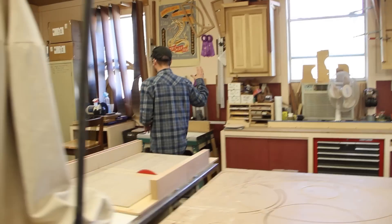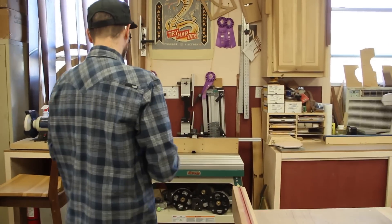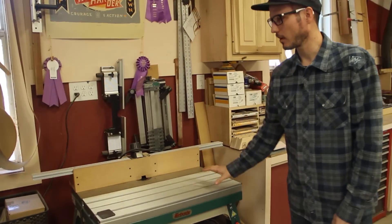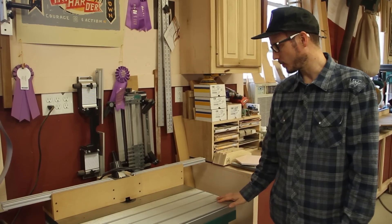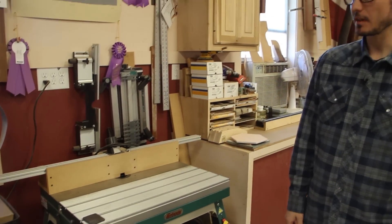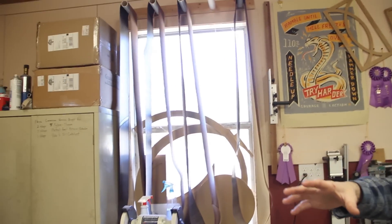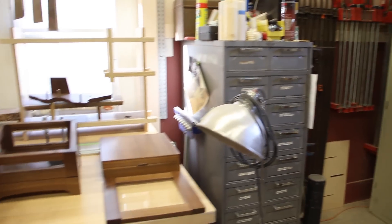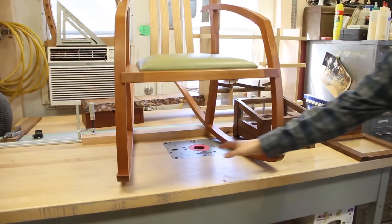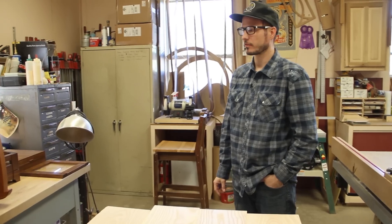Over here it's getting a little cluttered, but just a router table. I'm a big router guy, so I've got a lot of routers. This thing's pretty sweet — it's got a little slider, the table actually moves. And then just sanding belts. Another work table — this is also a router table, it has a little router lift in here. But a lot of times I just have stuff stacked on top of it.